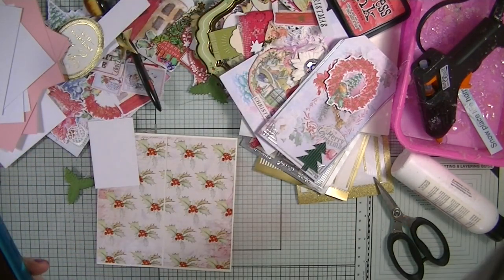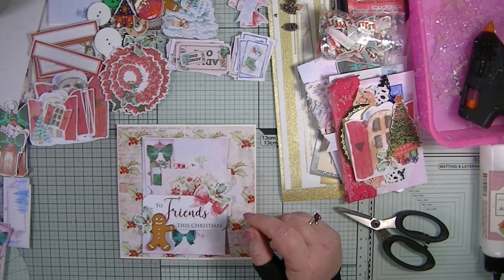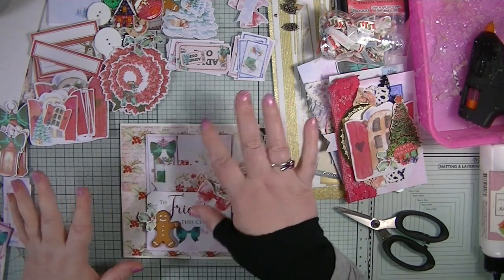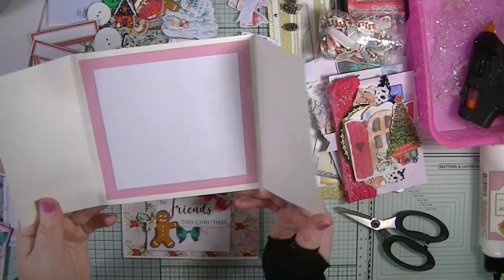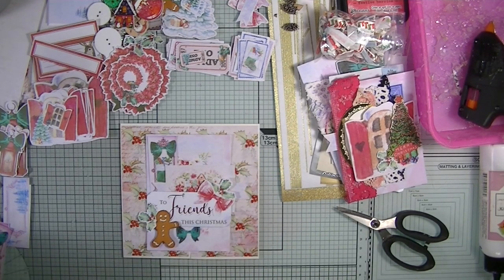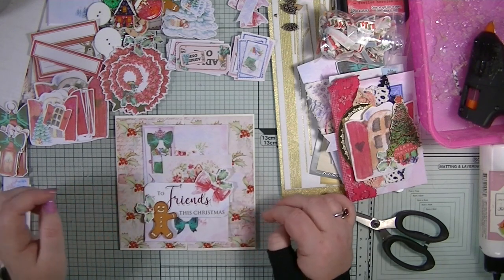I was on the phone quite a long time — actually about an hour on WhatsApp with my daughter. While I was on the phone I sorted out all my bits. My bit box, which was a mess, is now all sorted. I've also put the matted layers inside all the cards while I was chatting, so they're all prepped and we just need to add a few embellishments.